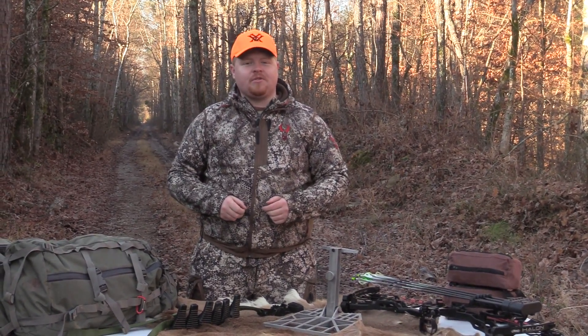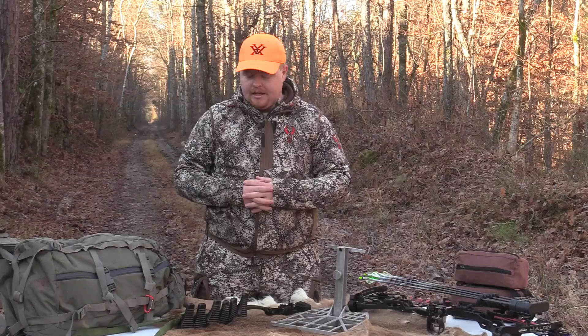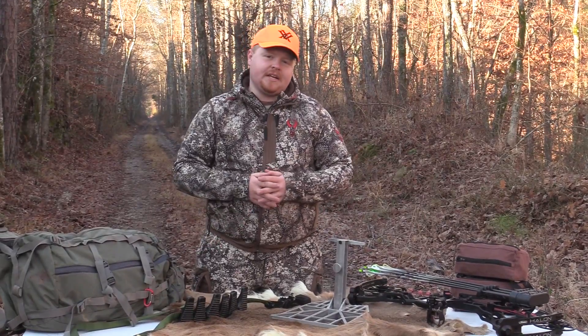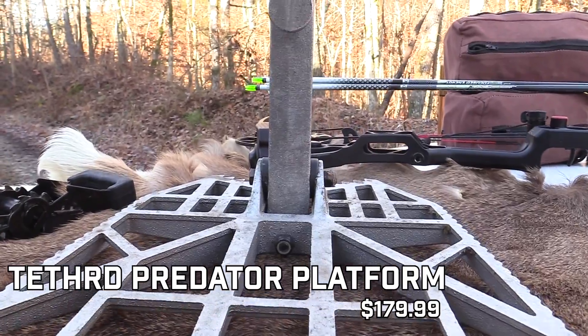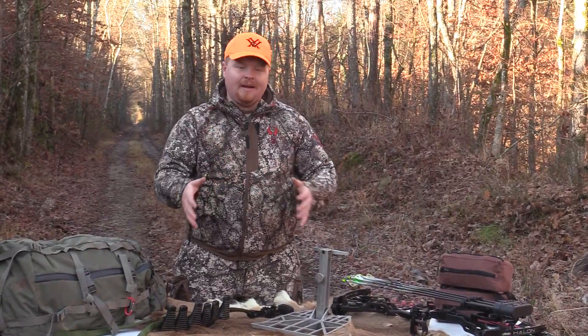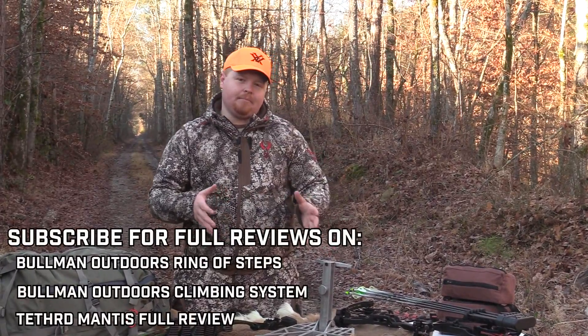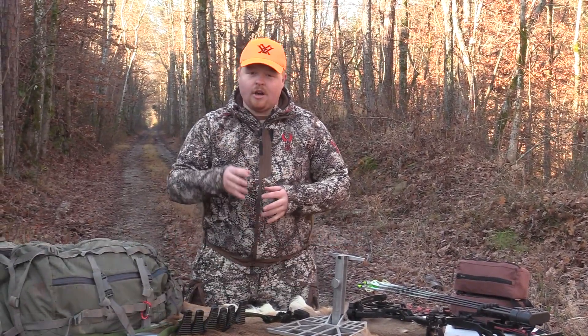Hey guys, it's Jacob Mibes from the Southern Outdoorsman. I hope you're doing well today. In our video series about saddle hunting, we're going to do a review on two different platforms and see what makes the most sense. We have the Predator that retails about $170, and we're going to see what fits us the best and what might make the most sense for you so you can make a decision. With such a big price difference, one might make more sense, especially if you're just trying to get into saddle hunting.